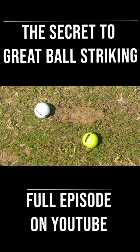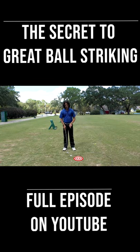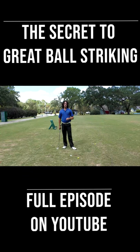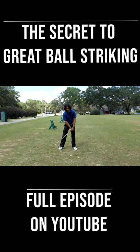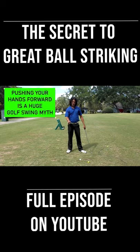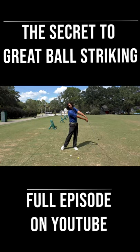That yellow ball is my reference point. All of your effort gets directed on making the divot here. You don't have to push your hands ahead — I'm not pushing my hands forward. I'm focusing on throwing the club down and forward.